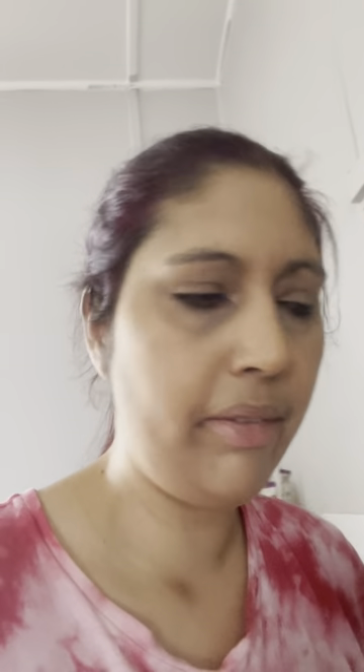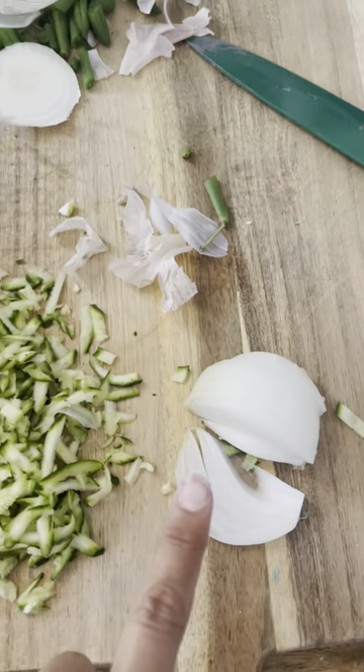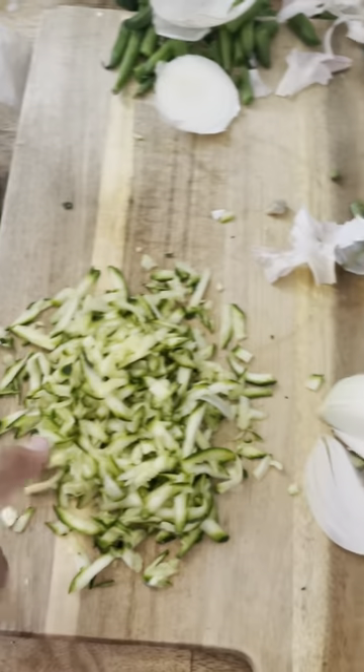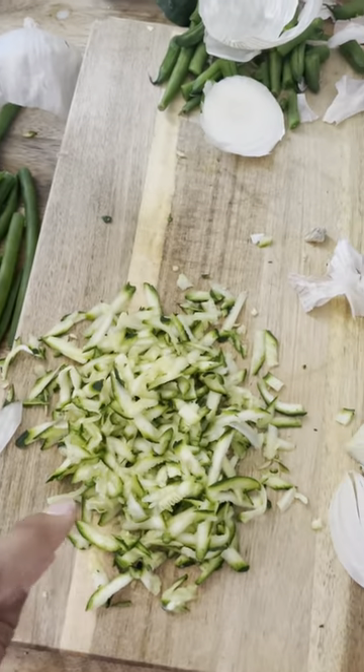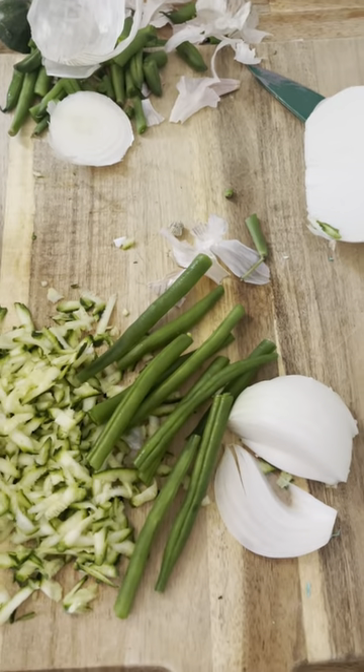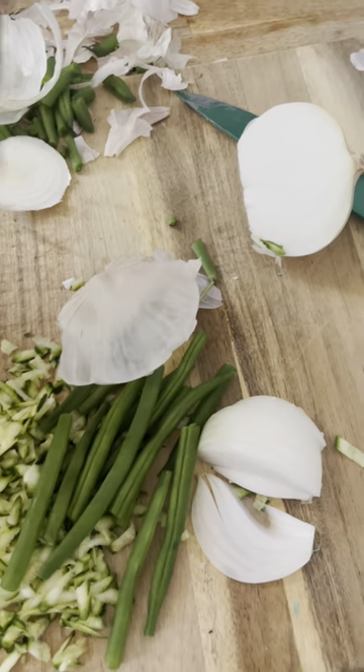I'm going to be doing a meal prep. In the pan I've got mince - pork, lamb, and beef mince - and then I've got some zucchini, onion, and beans. Half an onion - actually that's a quarter, and the other half is there. Some grated zucchini and then some green beans.